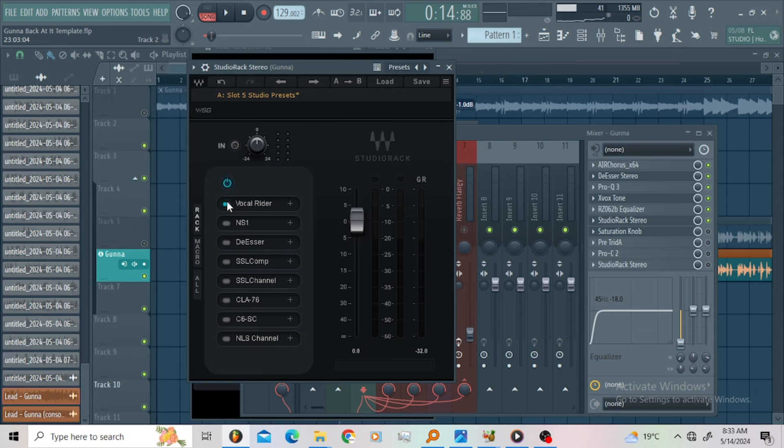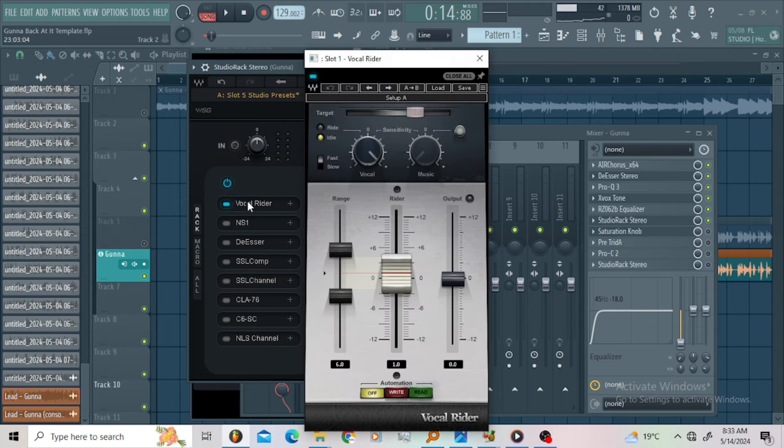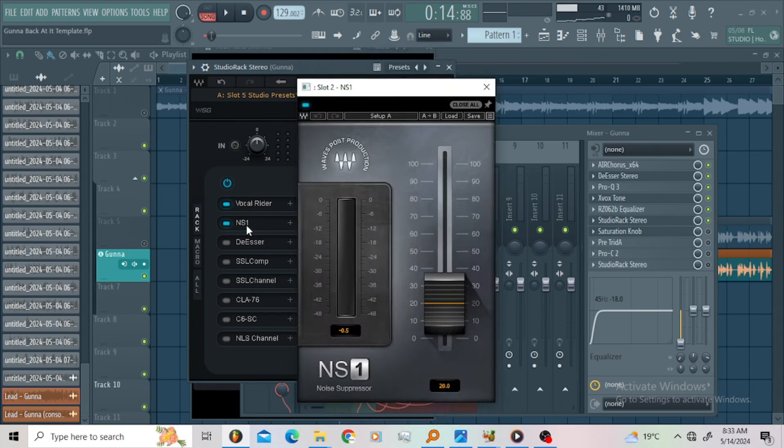Then I went for the Vocal Rider, just to control my vocals before I add any type of compression. Then I went for the NS1. The NS1 is removing the background noise and controlling that equalizer that introduced more harsh top end. I want that equalizer to sound beautiful and colorful — that's why I used the NS1 to roll off the high end and remove some background noise.